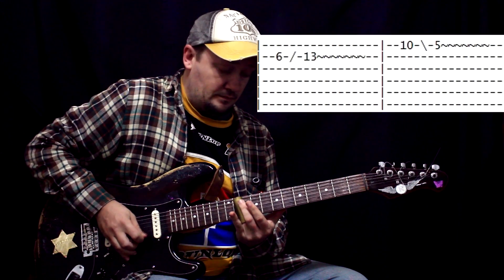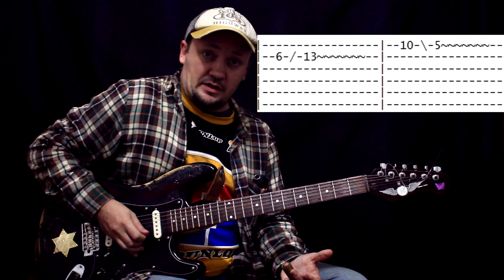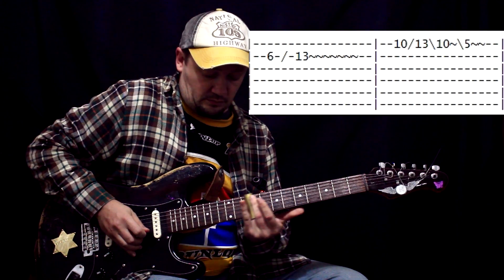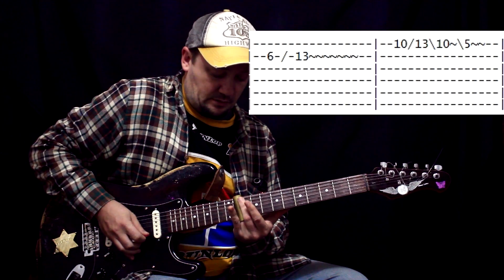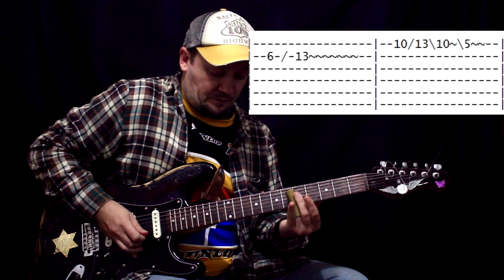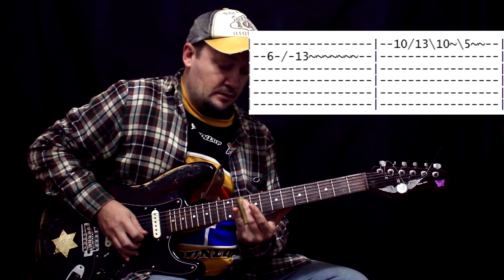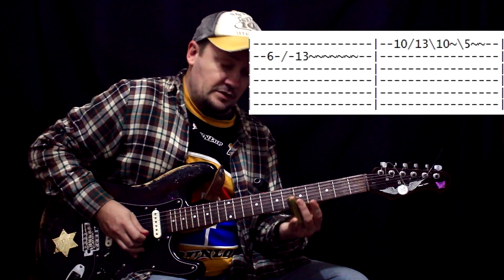And the second phrase. So, we play both types twice, and on the third there's a little bit of melody — we play with this lick. You can see what the phrase is. She plays from the 10th to the 13th fret and back. And 5th fret.